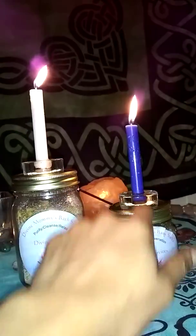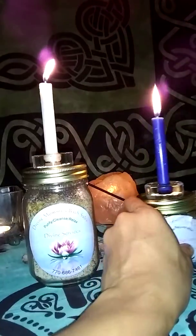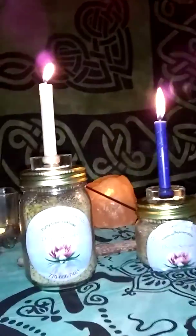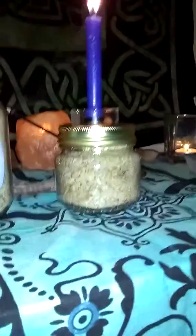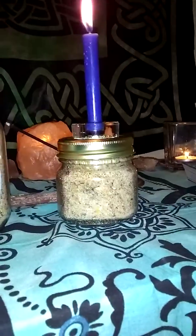This one is also in dragon's blood oil. I can dress it with whatever type I want, but just to let you know — this is a way of charging the salts. The intent in the candle is to charge the salts. So this is the healing one right here. You can see it's got some of the same herbs as ingredients.